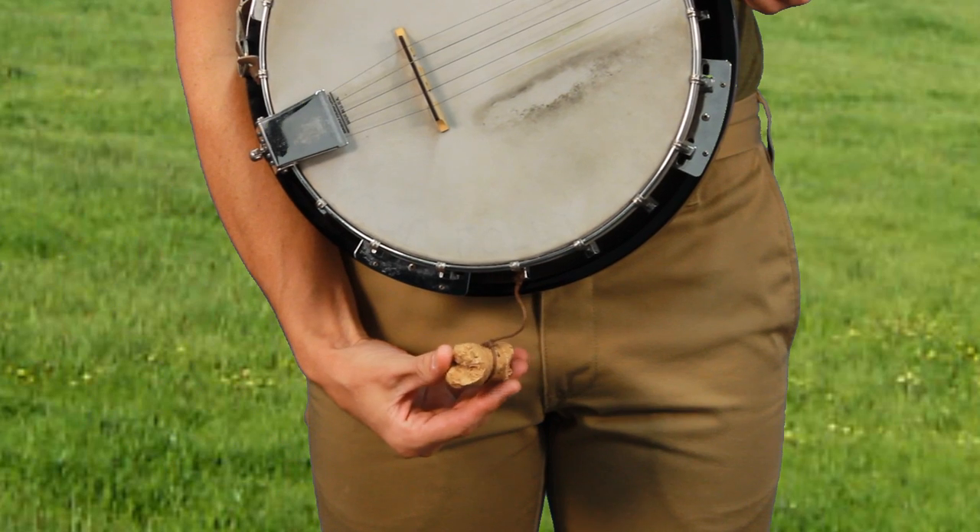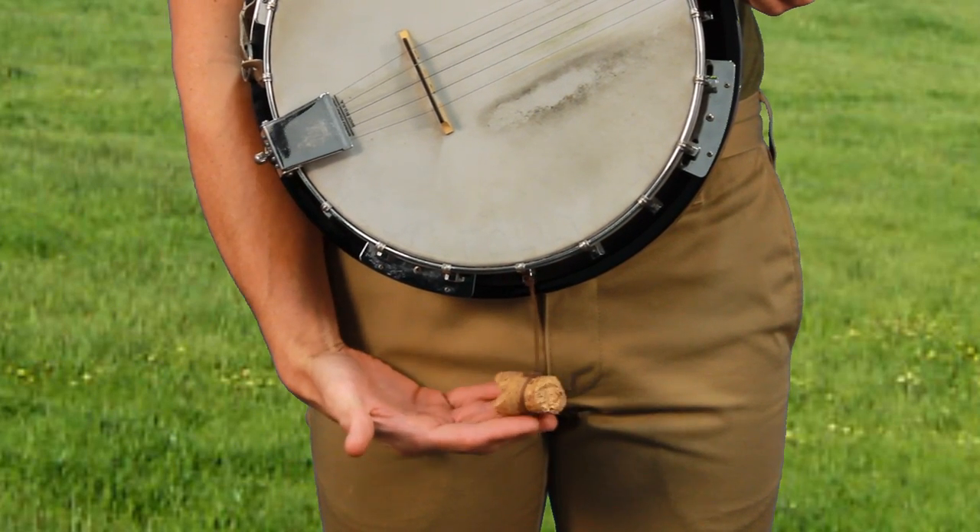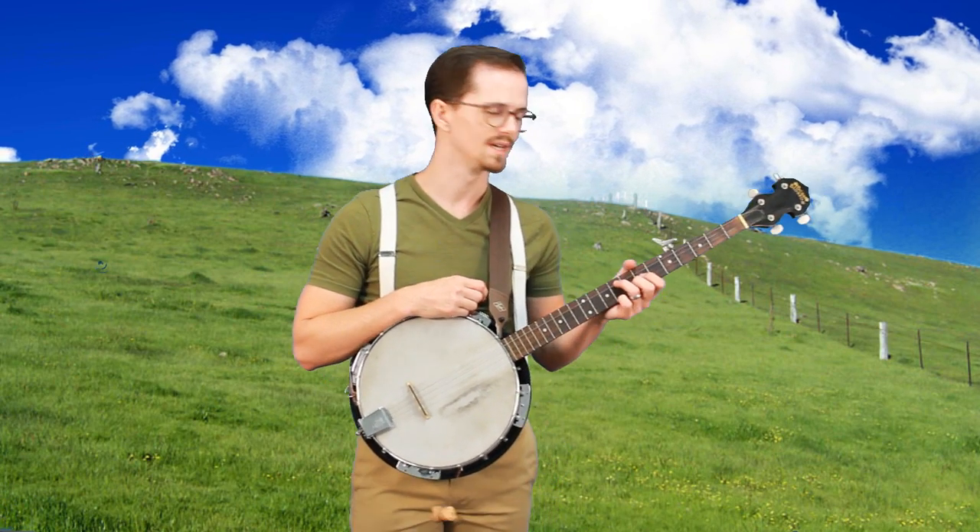When combined with the natural power of twine, this hand-shaped piece of corkwood transforms any ordinary banjo into an entirely new instrument. I'll demonstrate by playing a song from one of my favorite folk singers and inventors, Pete Seeger. I'll play the song, Where Have All the Flowers Gone, utilizing the band drum to add a subtle element of percussion.